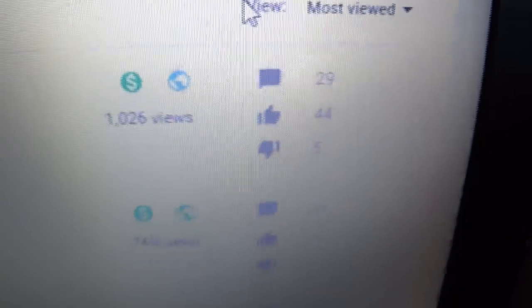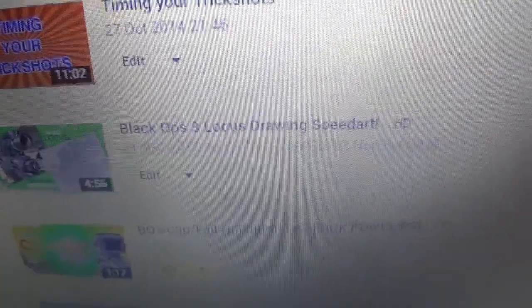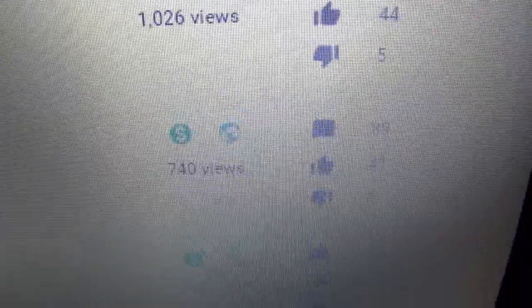I was just looking at some of my most popular videos. My trick shots video got over a thousand views, which is crazy, with 44 likes. Then my Locust drawing — I only showed half of it — somehow got 41 likes, 4 dislikes, and 700 views. That is insane. It's so good to look at your most viewed videos, it gives you such a confidence boost. I hope to one day make another video that gets this many views.